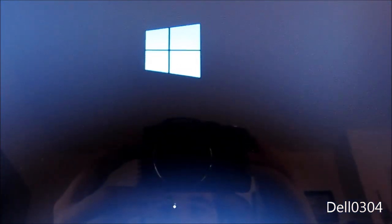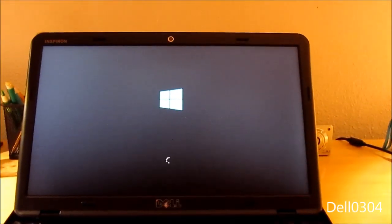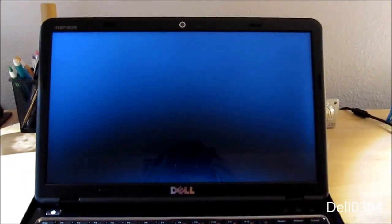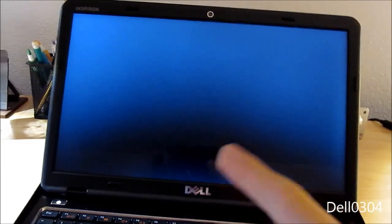The new Windows 8 logo — I don't really like it. But other than those things previously mentioned, Windows 8 is fine. Boot speed is about the same as Windows 7. The black screen appearing for a while is normal — this happened on my dad's new laptop too.